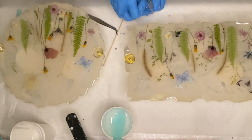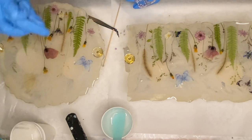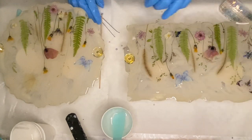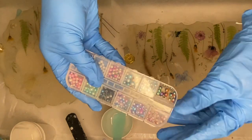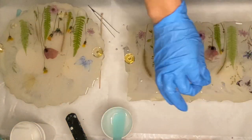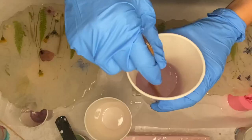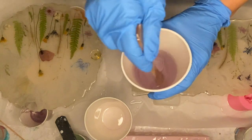I start off by placing some of the white pearl beads onto my tray, and then took some colored ones as well. To seal everything in, I did one more layer of resin as my topcoat.